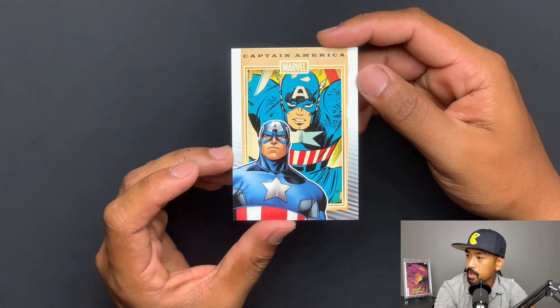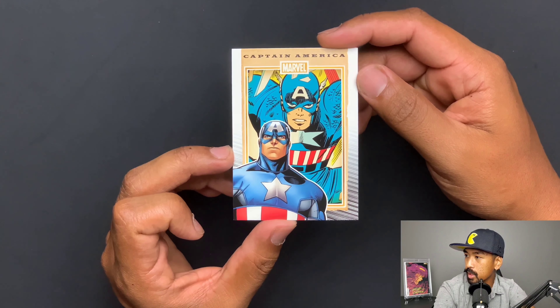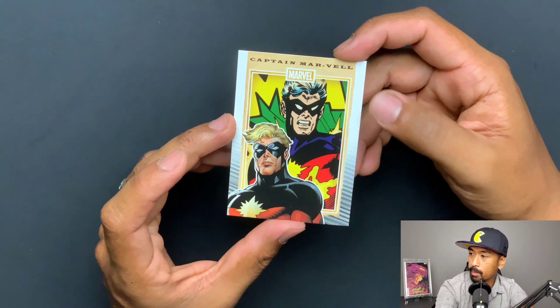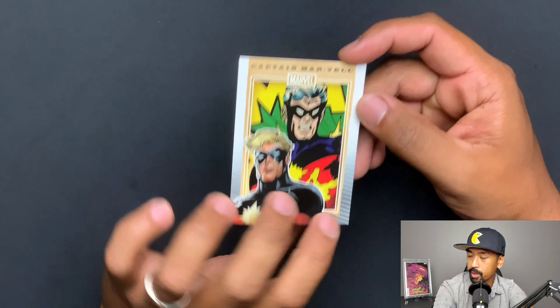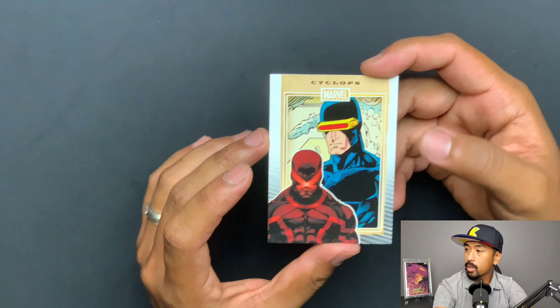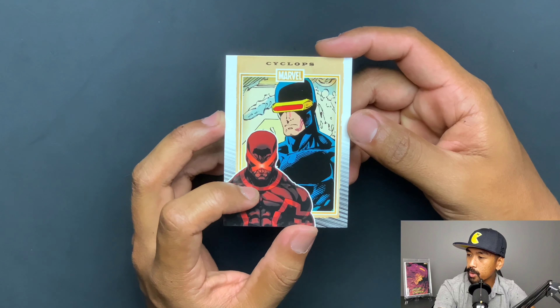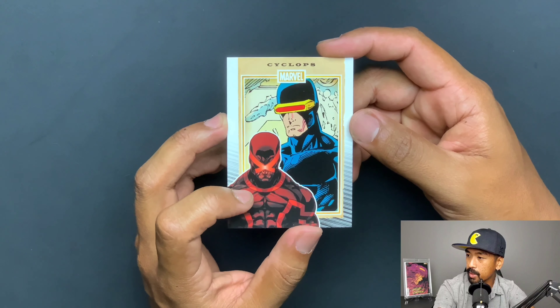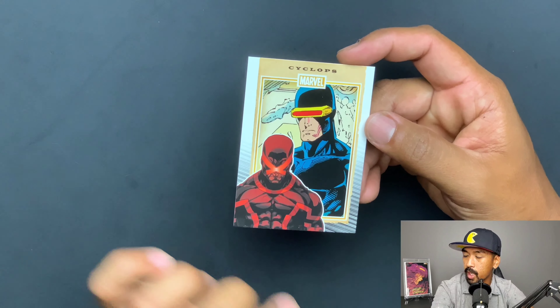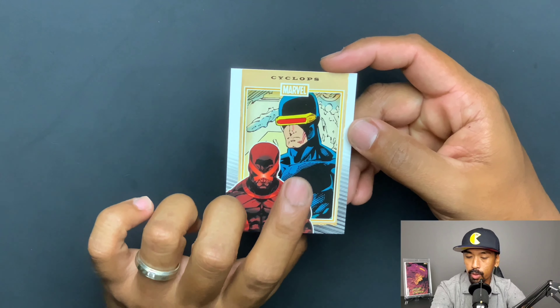Captain America — aside from just little updates, he pretty much still looks relatively the same, not much has changed. You got Captain Marvel. You got Captain Mar-Vell — the original Captain Marvel — that's pretty cool. You got Colossus — nice little update to his picture. And you got Cyclops. I do like the later iterations of Cyclops — kind of in the House of X, Power of X, the Hickman run style drawing. This looks pretty cool though — classic Cyclops, you can't beat classic Cyclops.